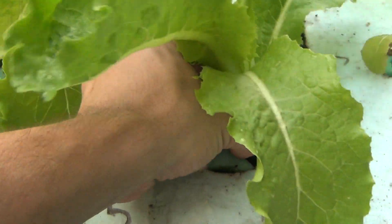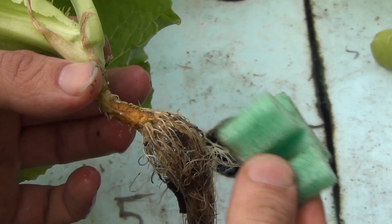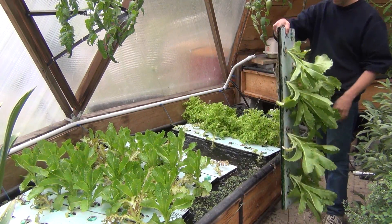When the lettuce is fully grown, they can be easily removed from the raft, and the GrowGrip can be removed from the plant. It's also easy to pick up the entire raft and carry it elsewhere for processing.